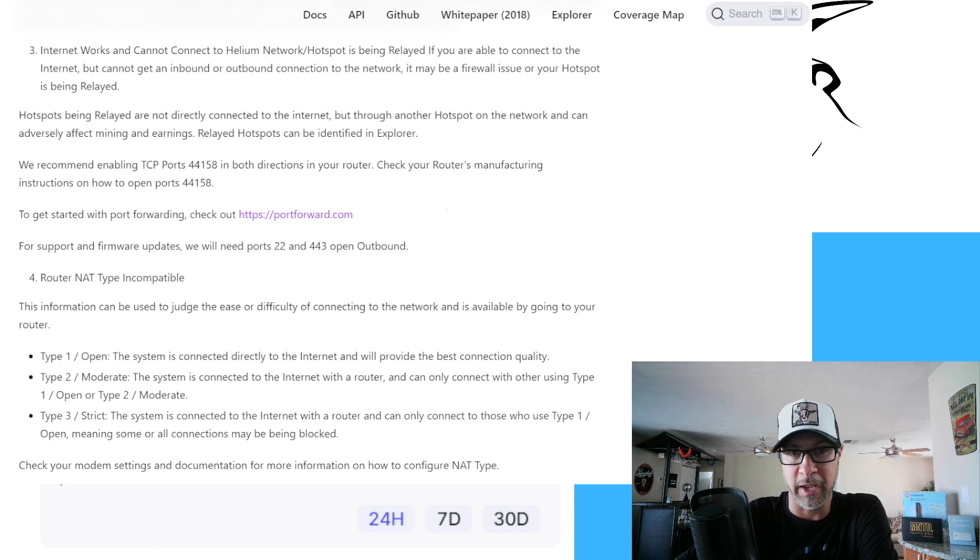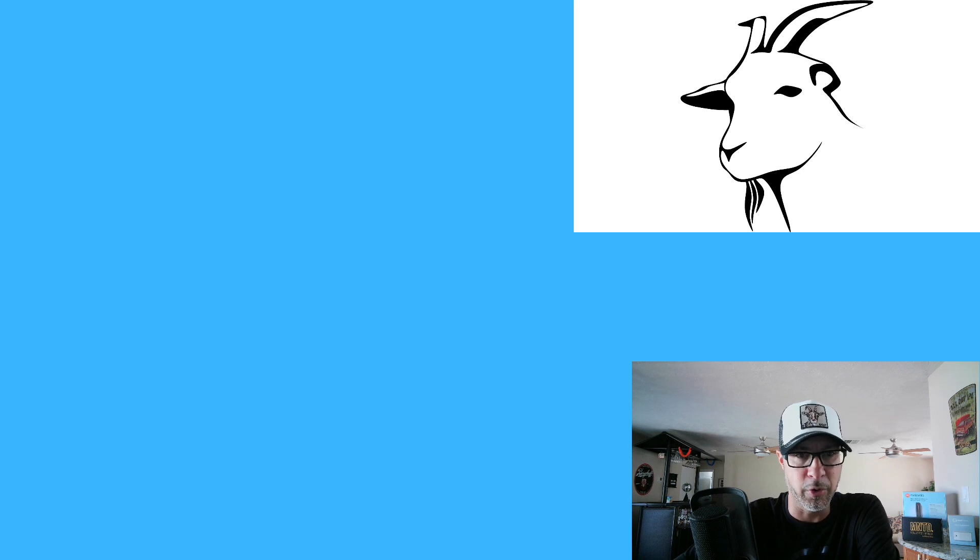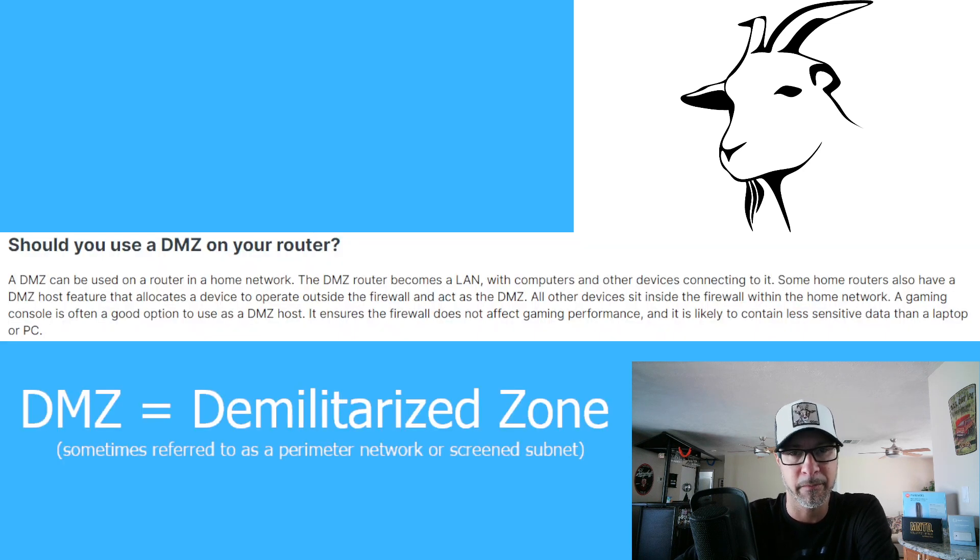Now, what I am using, and which is what I wanted to talk about on this particular video because it's what I am doing, is I am using a DMZ. The DMZ stands for Demilitarized Zone. This is a term that's been around for a very long time, but it is being used on computers and networks these days.